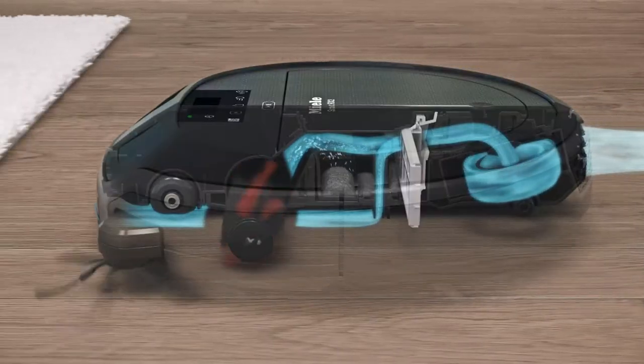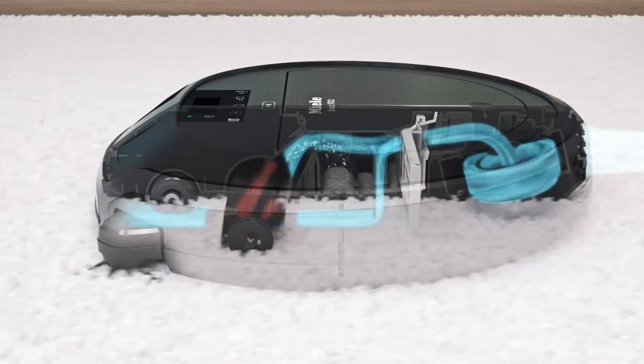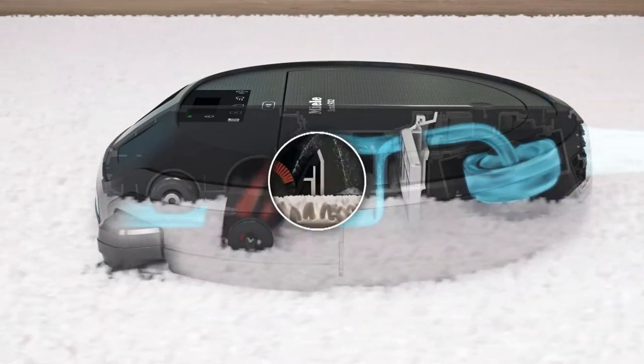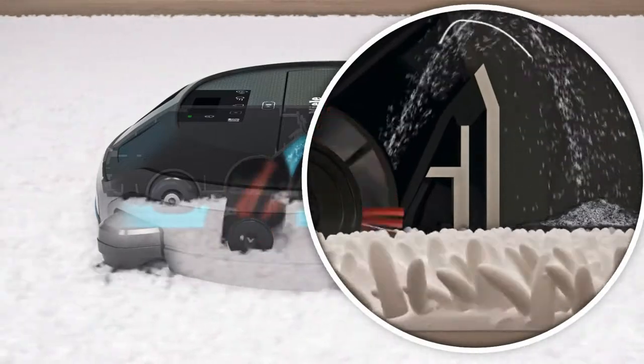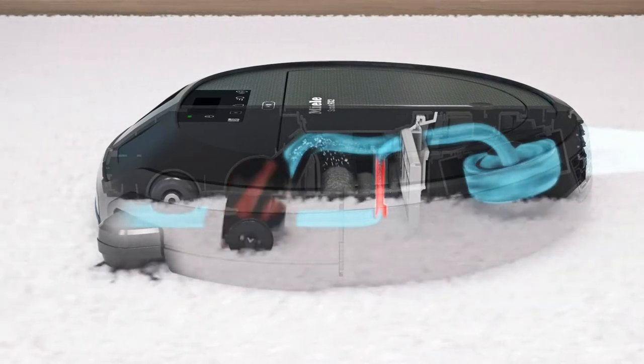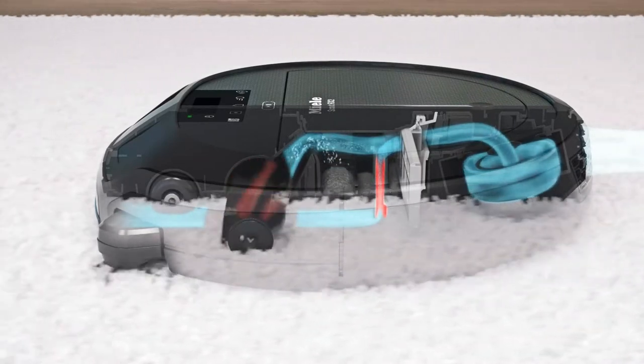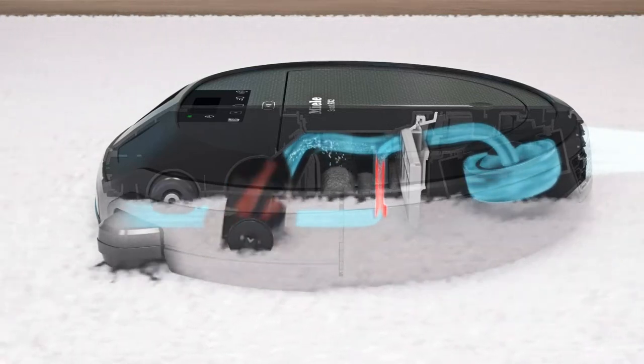The specially developed roller brush collects coarse dirt particles and fibers with a combination of dense bristles and rubber lips. Behind the roller brush is another suction area. This narrow opening is in close contact with the floor and picks up even the finest of dirt particles thanks to the high suction power.